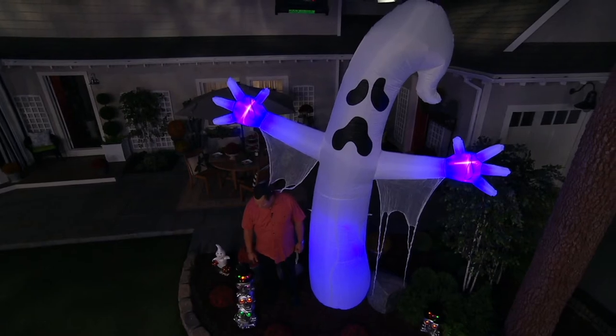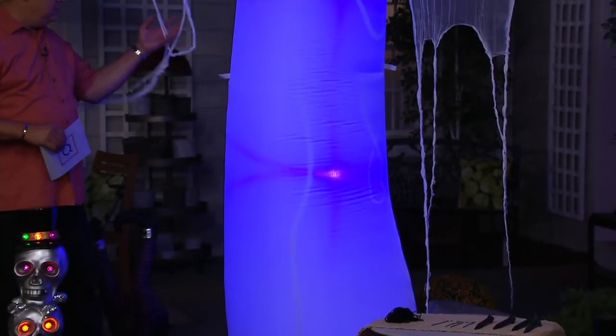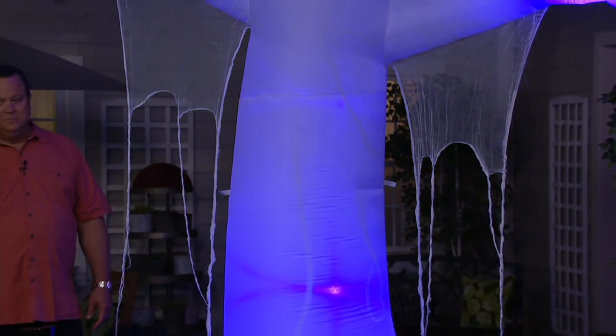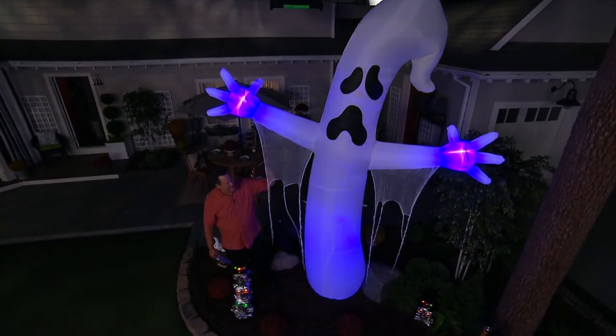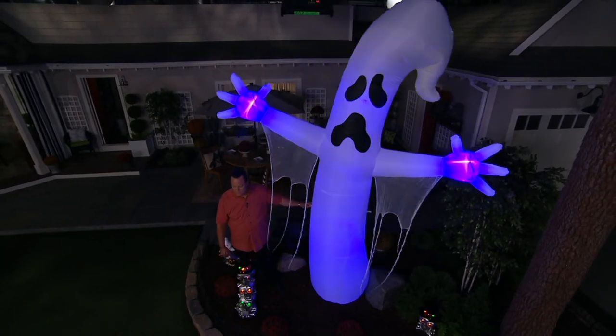He absolutely is going to make a big statement. You mentioned he's 12 feet tall and his wingspan is about eight feet in width too, so he really makes a presence. I love the gauze hanging down from his arms — it adds to that spooky, haunting feeling that he gives you. And I know you can't tell this in the studio, but when you have him outside and there's a bit of a breeze, the top of him is even going to give a little gentle play in the breeze too.